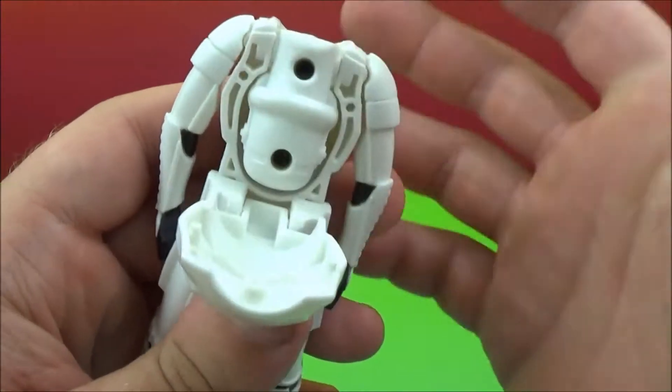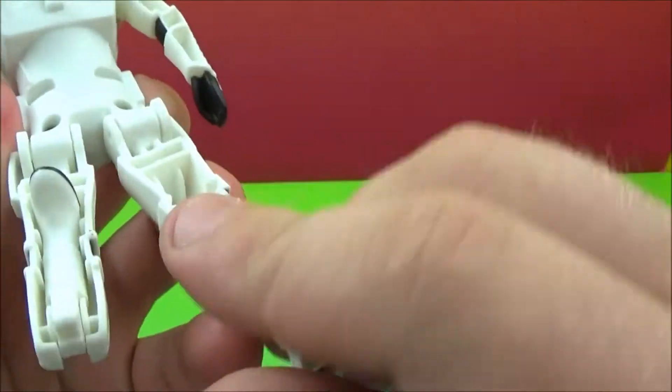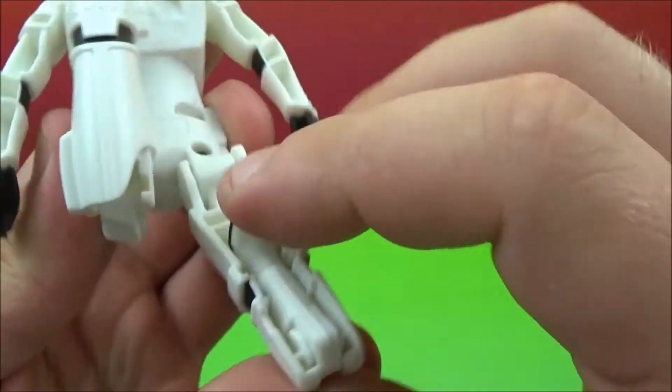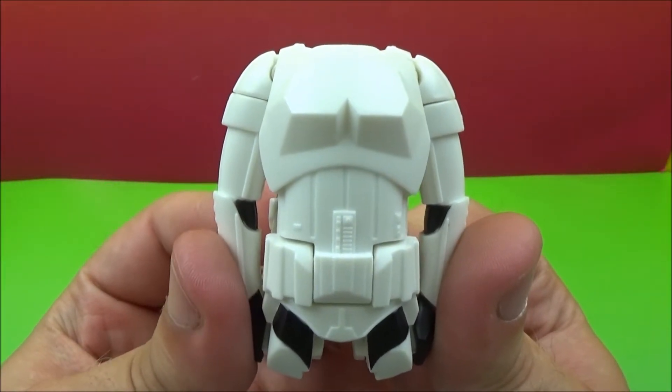Open that — I mean rotate his head down, close that. Rotate his feet back in. Rotate his legs up. Arms down. Back into egg shape. So there's the Storm Trooper.